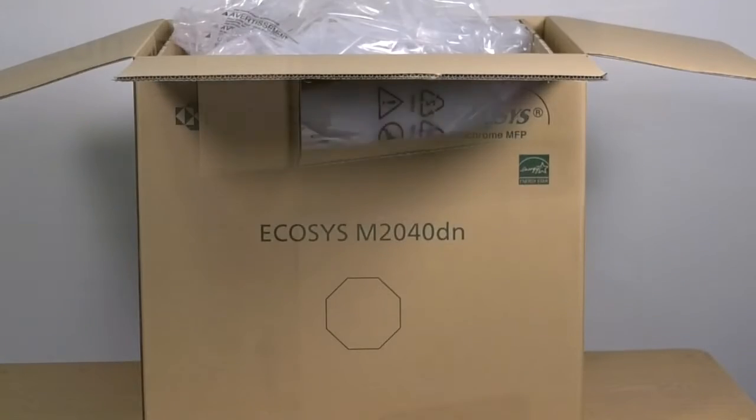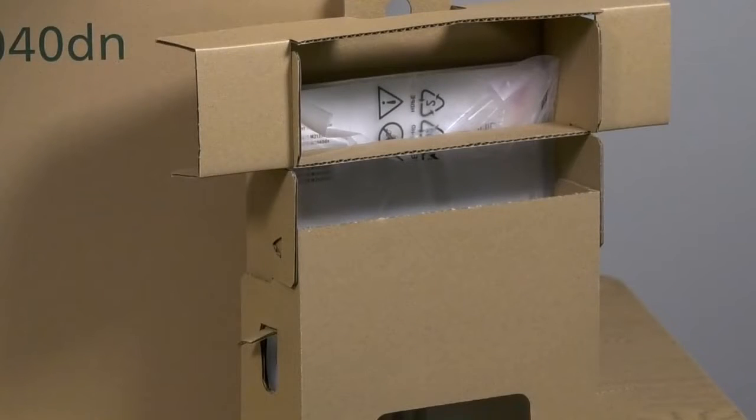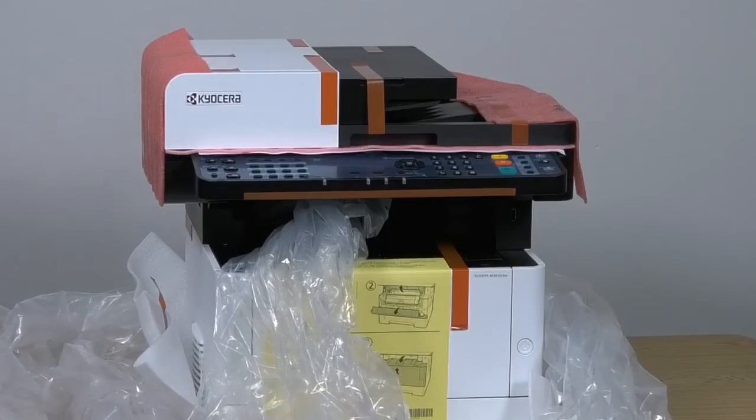Open the box and locate the bag that contains the manuals and DVD. Place the machine on a flat level surface.